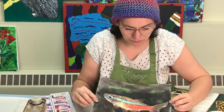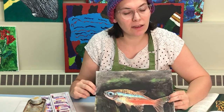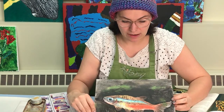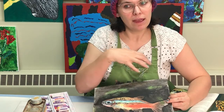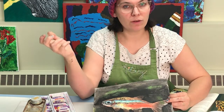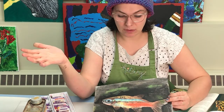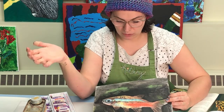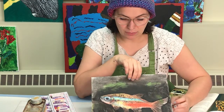I'll show you this sample that I've done. As you can tell, it still looks like a pastel drawing quite a bit, but I've been able to kind of blend the colors and move them around in a way that I wouldn't normally be able to if I didn't also incorporate some oil. I'll talk about what we're going to use to make this, and then we'll get started.